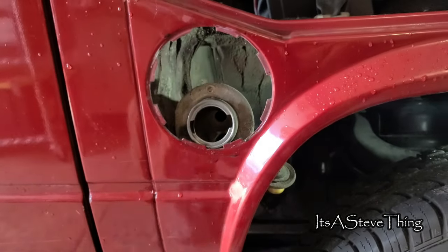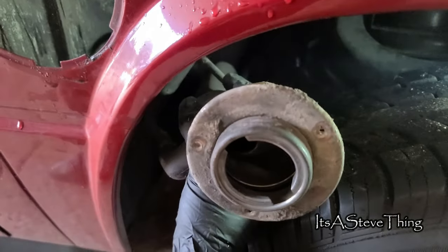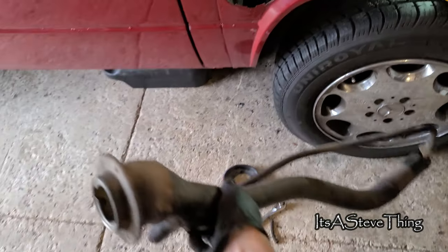Reach behind it and you're going to rotate it — it just pops out. Now that we've removed this piece, the fuel filler neck is free to come out. You want to twist it so that it comes out the wheel well and give it a good tug. The fuel filler neck has been removed.